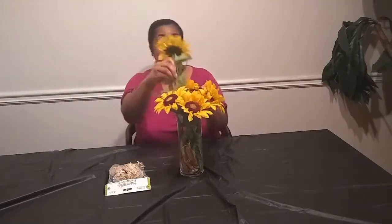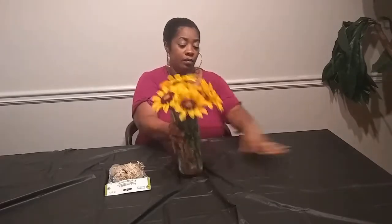Right now I'm just moving my sunflowers around to the position I want them to be — I kind of want my flowers to have a little height. And guys, this is it! It was just as simple as one, two, three. This is my sunflower arrangement!